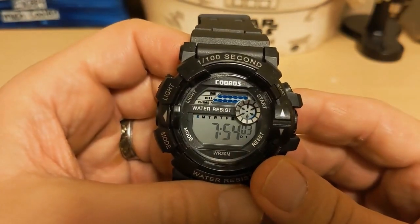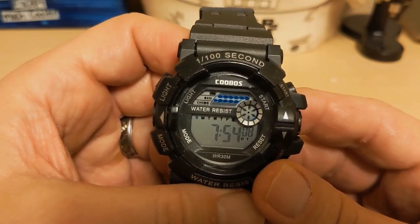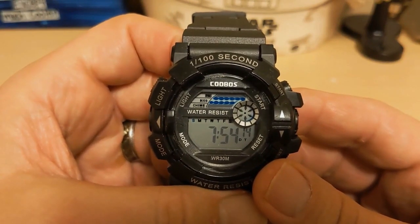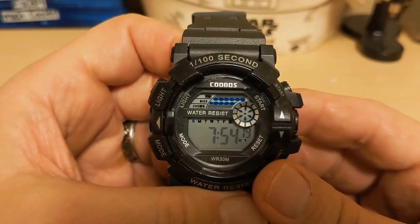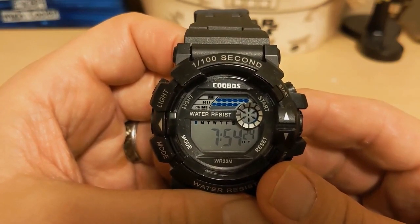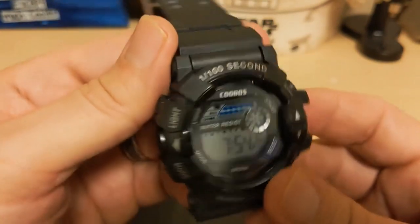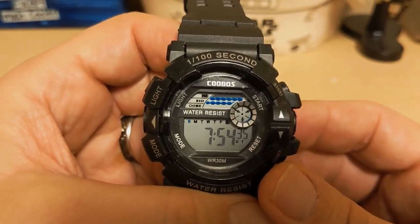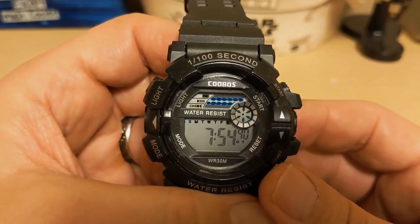Do I recommend this watch? No. It's not garbage and not bad for the price, but we wear big chunky G-Shocks because we know they're practically indestructible — and the huge size is what helps make that possible. This is just a big watch without those benefits. I bought it out of curiosity, and now that curiosity is satisfied, it's going on Facebook Marketplace — though the shipping cost is going to make it a hard sell. Thank you for watching, and I'll be back with another review. Bye!